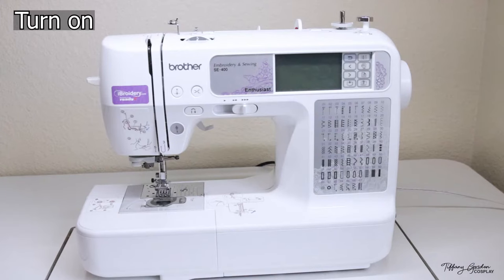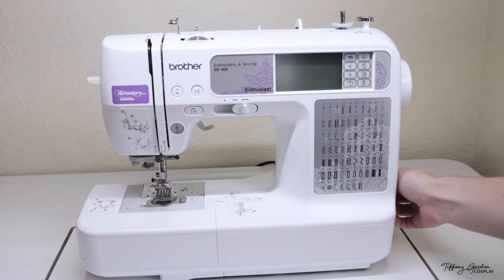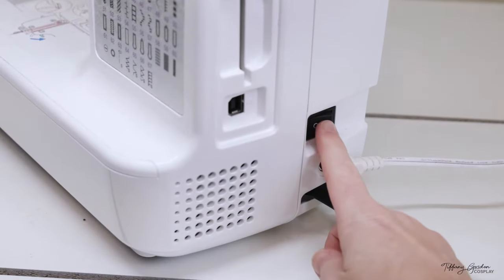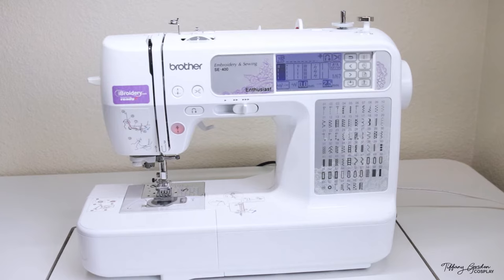For turning on your sewing machine, you'll first want to plug all of the wires in and then flip the switch which is on the bottom right-hand side of your sewing machine. You will know that the machine has turned on once the screen pops up with all of your thread options, as well as the needle will move left to right.